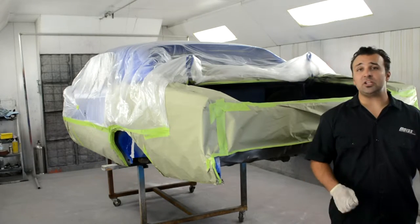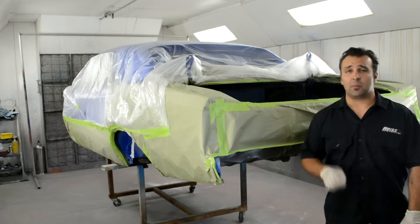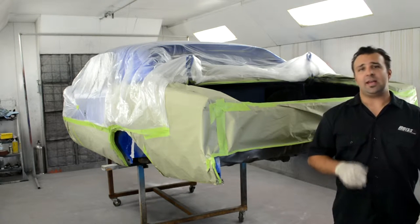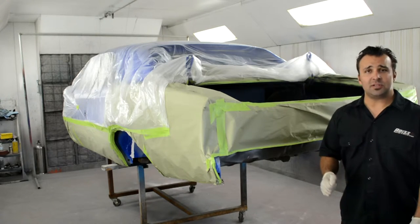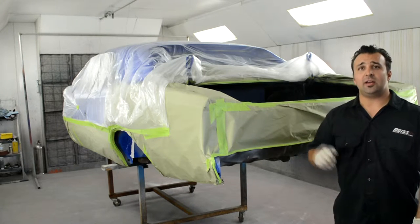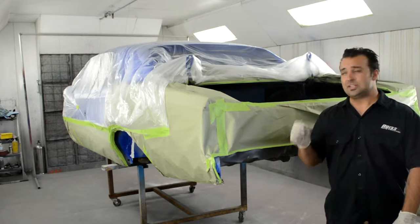Before applying Heatshield Products DB Skin Sound Deadener, you need to make sure you have a nicely prepped surface. A primed surface works best — just as long as it's not bare metal, as it is not designed to adhere properly to bare metal. Once it is primed and prepped, you need to make sure that it is blown out, vacuumed out, and degreased so you have a nice clean surface.